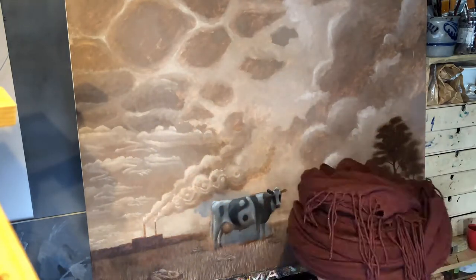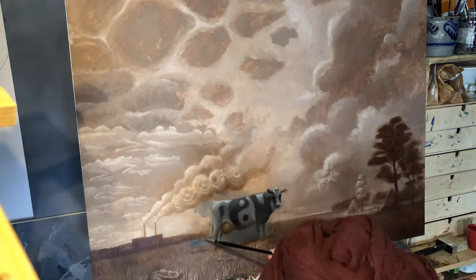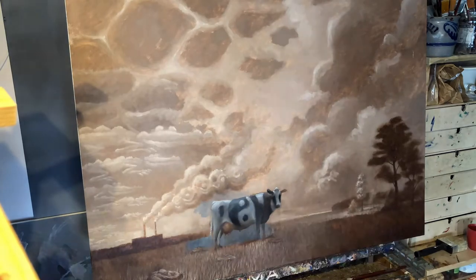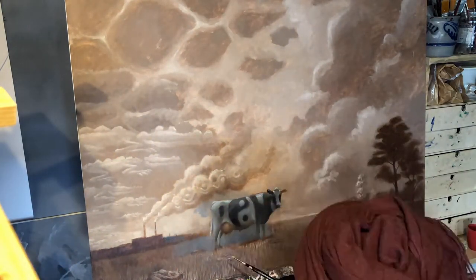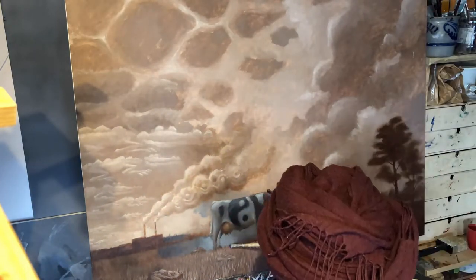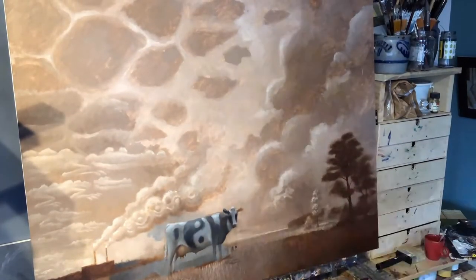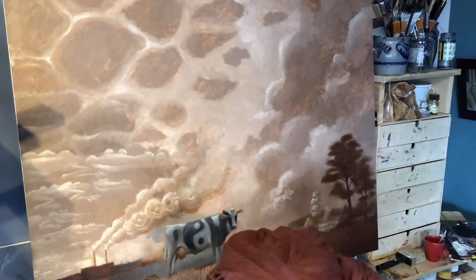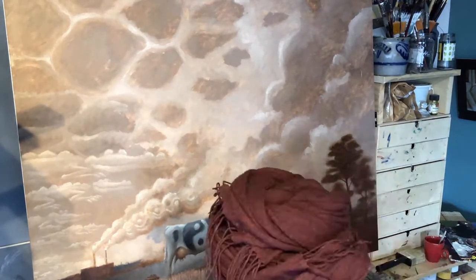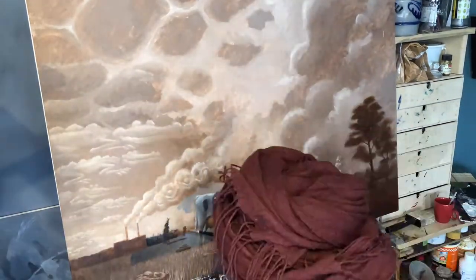I want to call this new style 'I Spy, I Spy with My Little Eye.' Similar to how in Dutch you would say 'ik zie, ik zie wat jij niet ziet' and then you say the color. But in my case it will be: 'I spy, I spy with my little eye, and the shape is...' This way my paintings might become a sort of game.